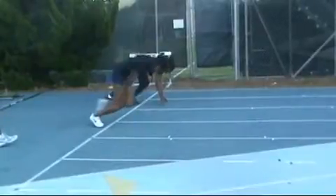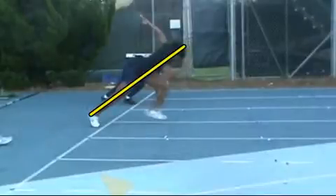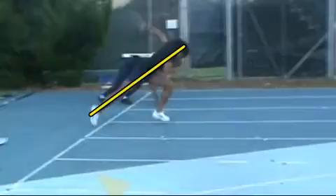Here's the swing coming through low. It's a pretty nice line to create off the ground. You might even have another frame with the toe on — that's pretty good. Here's the shin almost parallel.